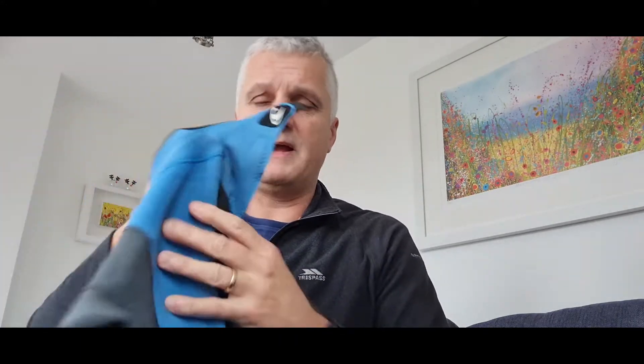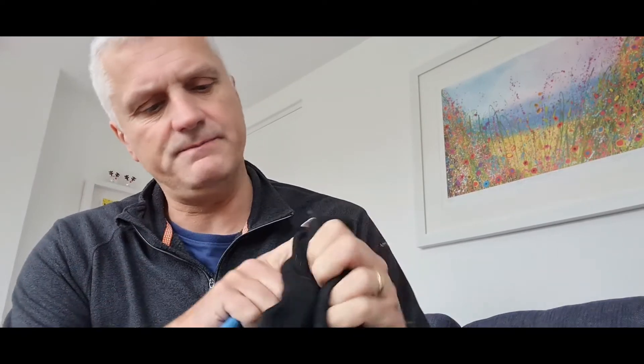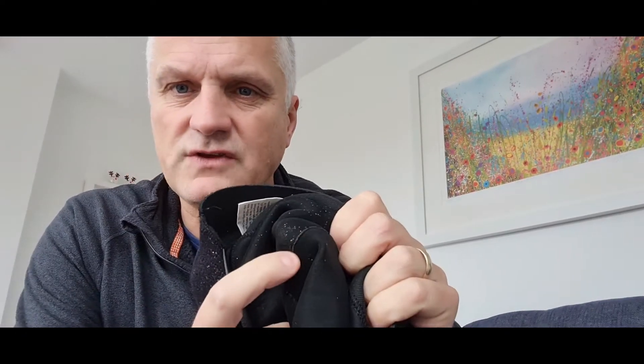Wetsuits are pretty good to wear in the winter. Things to look out for: front or back zip — I personally like back zip. You can look at the necks where you might have double lining which makes the neck rub less. And then the actual construction — this one is blind stitched and glued. The neoprene has lots of flex but the stitching doesn't, so what they do is stitch halfway through and glue the back, meaning you've got a seal inside so no water can get in and out.